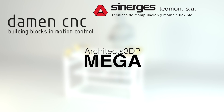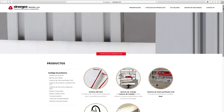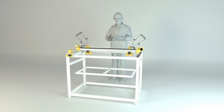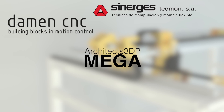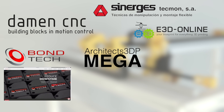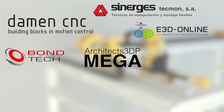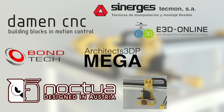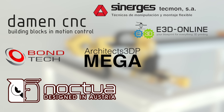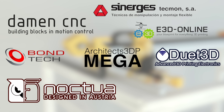Next sponsor, Synerges, a company based in Spain, provided all the components for the structure. In the extruders — because the MEGA will be a dual extruder printer — we will find components from great companies such as E3D for the hot ends, Montec with their dual GR extruders, and Noctua, which is not only going to cool the extruders, but also the electronics and printing chamber of the printer.